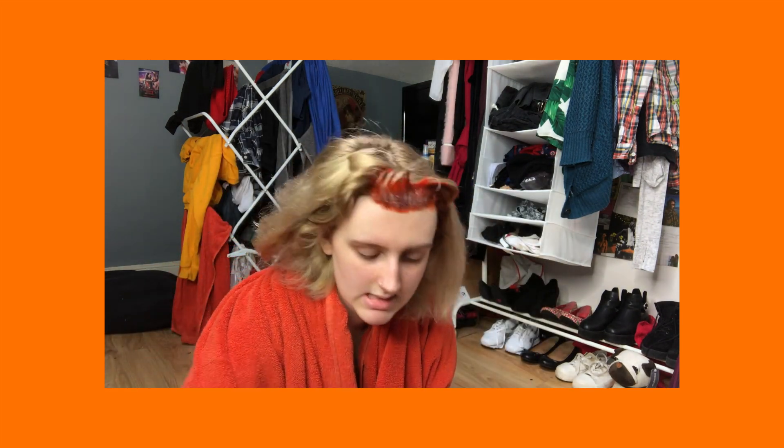My boyfriend is currently out. We share a room together and he has no idea that today's the day that I have decided to dye my hair. So that'll be a nice surprise when he gets back and sees I have different coloured hair. I'm not going to bore you this entire video by making you watch me apply a bunch of dye to my hair, so I'll probably fast forward the majority of this unless I have something to say.